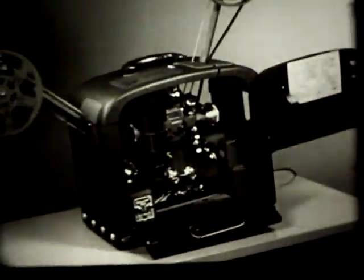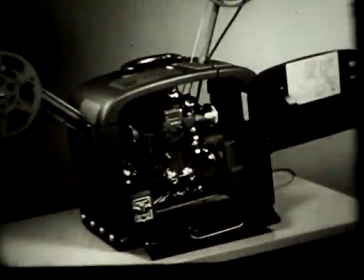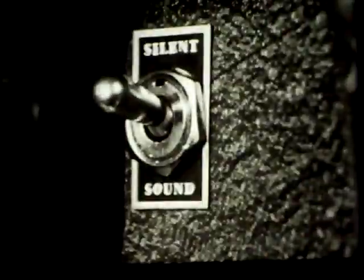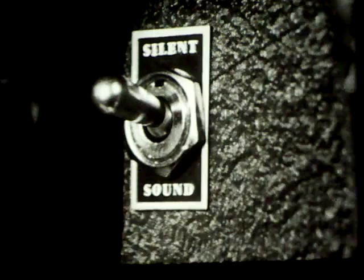The directions given up to now are for operating the projector with sound film. For showing silent films, the directions are the same, except that the sound-silent switch will be at the silent position, and the amplifier switch will be off.